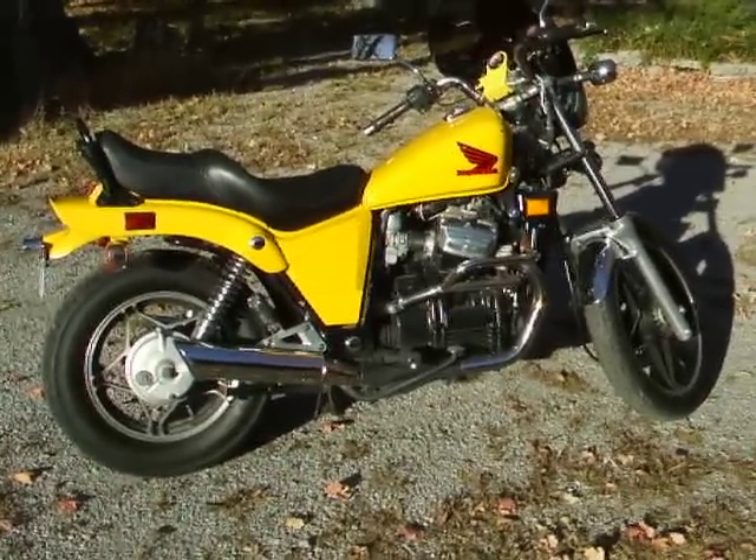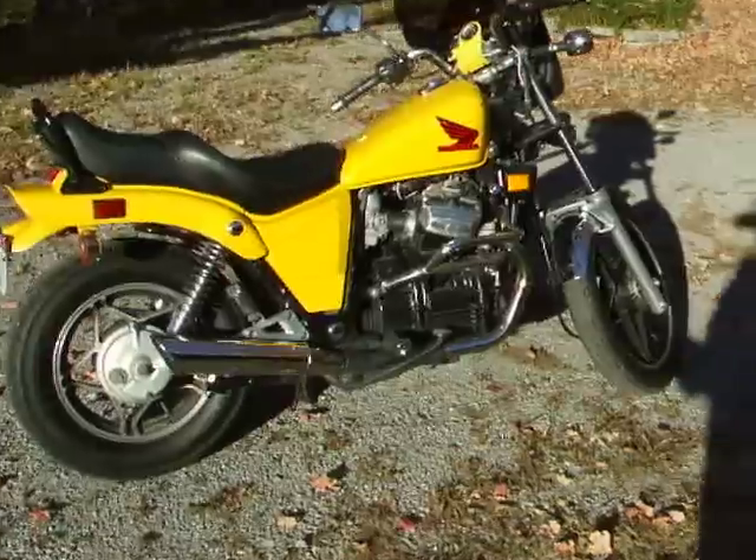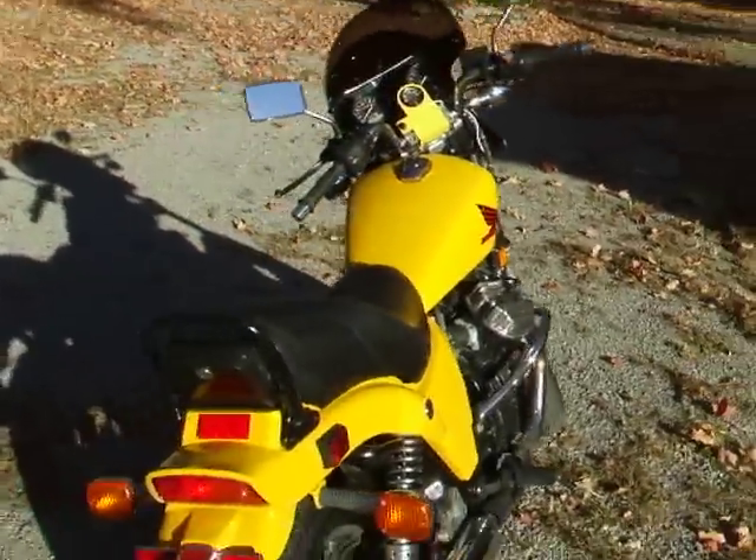The CX650 was only made in 1983. They made the 500 version of this for quite a while longer. This one's especially rare because it's the only one I've ever seen that's yellow.